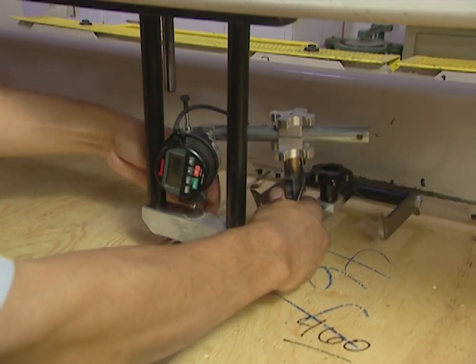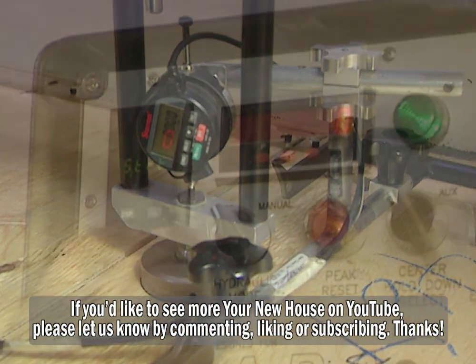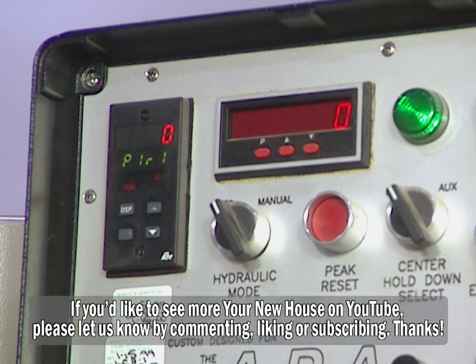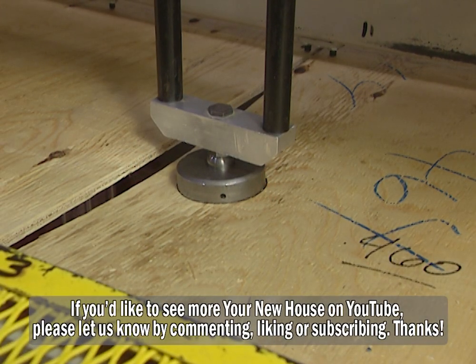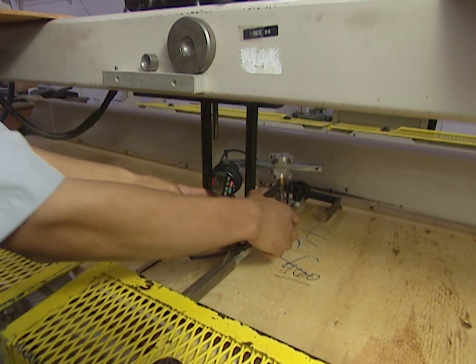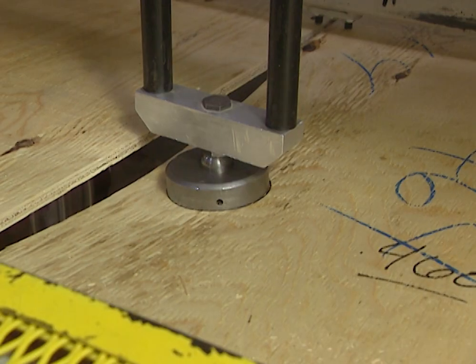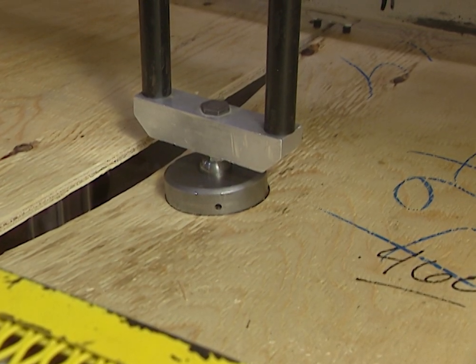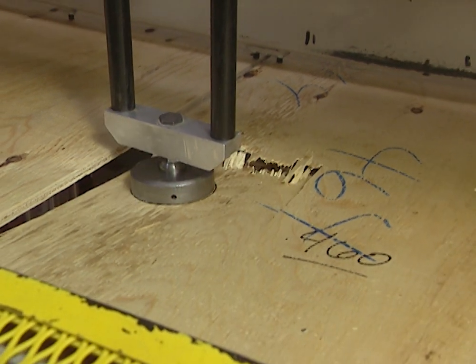At 200 pounds of pressure, this panel deflected three-eighths of an inch. The maximum allowed is one-half inch, so the panel passed this test. The deflection meter is removed and the pressure is greatly increased. At 604 pounds, the plywood panel starts to fail. But since it's designed to handle only 400 pounds, it easily passes this test as well.